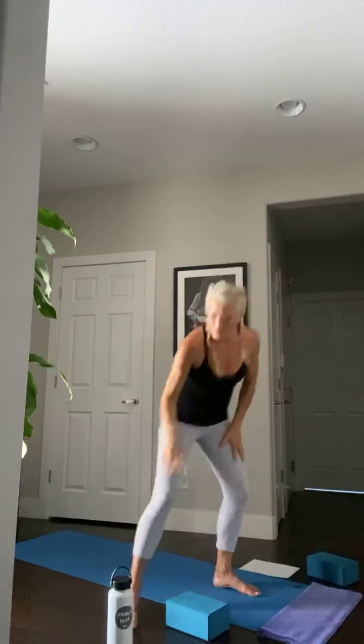Everybody take a quick sip of water if you like — it's toasty in here today.